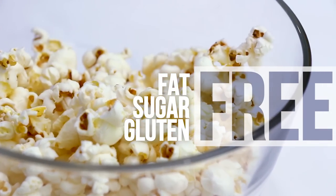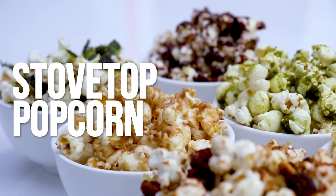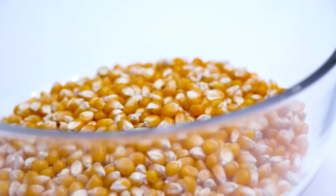and gluten free. So it is definitely a much healthier option in comparison to nachos, pretzels, or chips, which tend to be higher in sodium. It is really simple to make stovetop popcorn — just follow these steps carefully. Trust me, you'll get really excited making it.